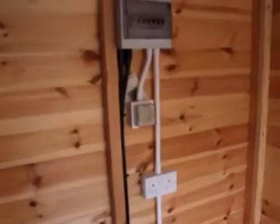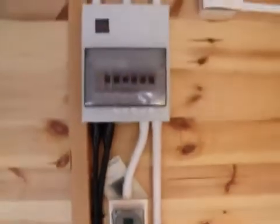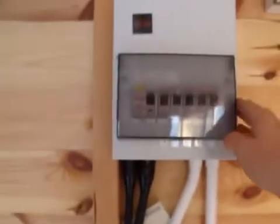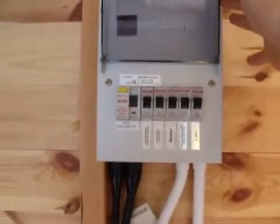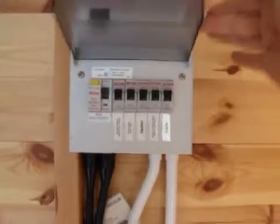We've also put in a couple of socket outlets, and Craig's done quite a nice neat job of running the cables in the conduit. We've got a timer in there to turn some security lights on and off, and that's the thermostat for the heater. What we're going to do today is have a quick look at safe isolation and a couple of tests on one of the circuits. This isn't a full inspection video - that would take too long - this is just for information.